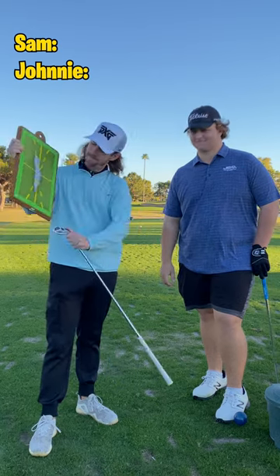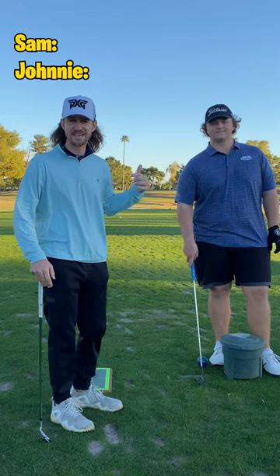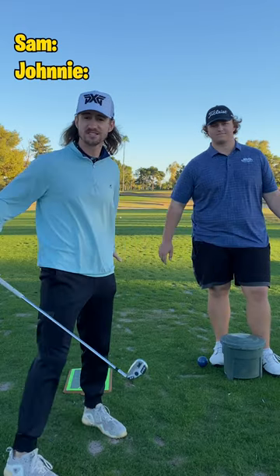Welcome back to the Golf Daddy Game Show. We've got a par three here and Johnny is going to guess where my shot ends up just based on the divot.